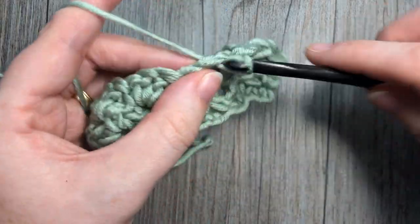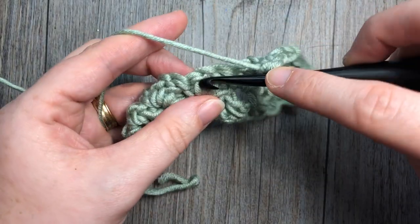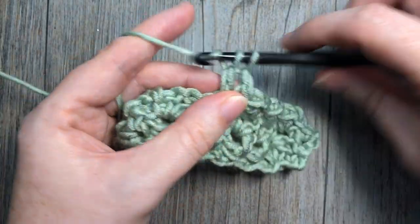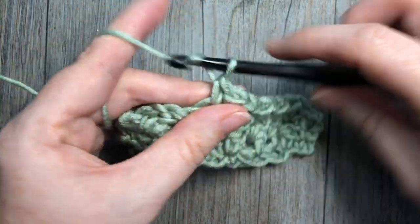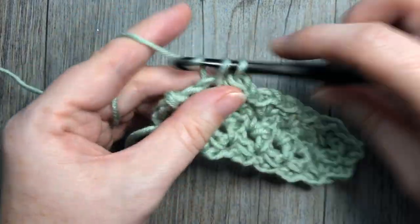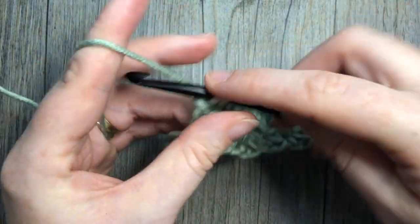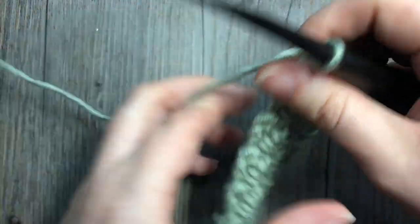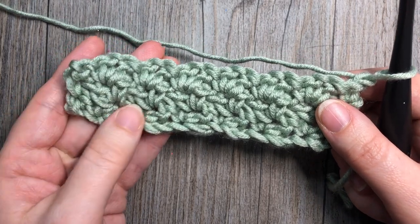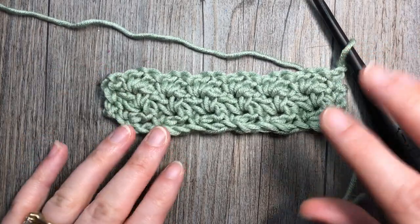I'll do a few more here so you can really see the pattern coming out. Come to your final single crochet stitch and work a single crochet in the top, chain one, turn your work. That's all there is to working the Wattle Stitch — so thank you so much for joining me, and I invite you to subscribe. I look forward to seeing you again soon — until next time, happy crocheting!